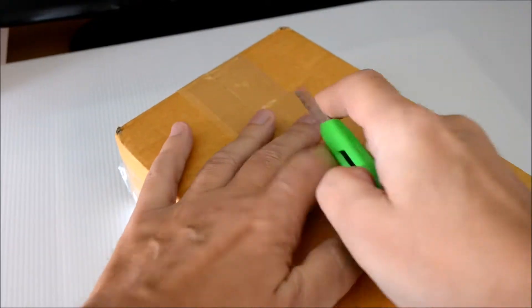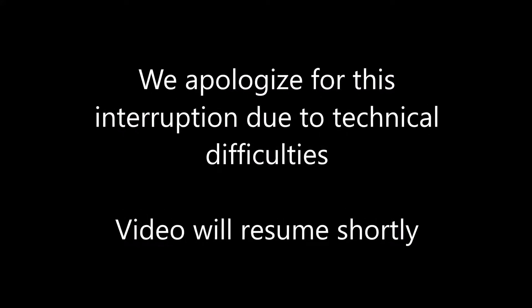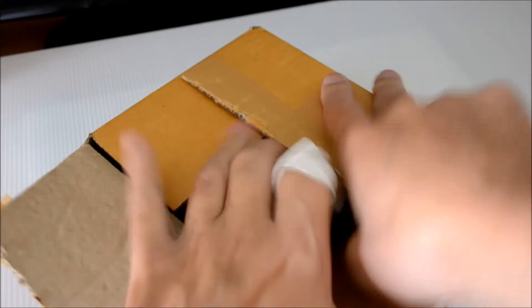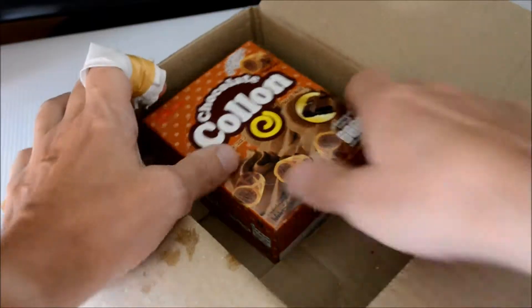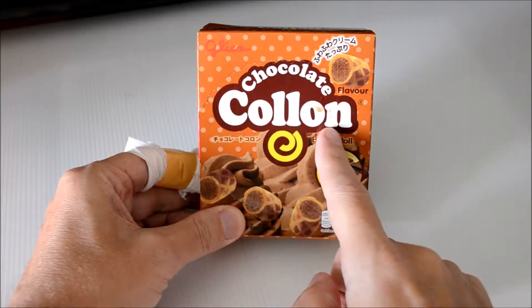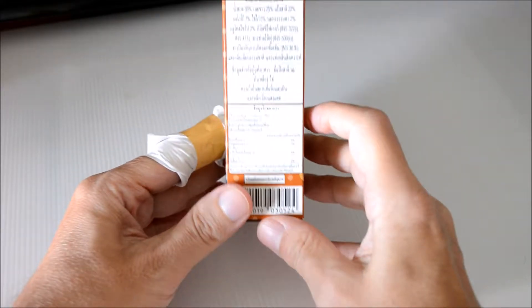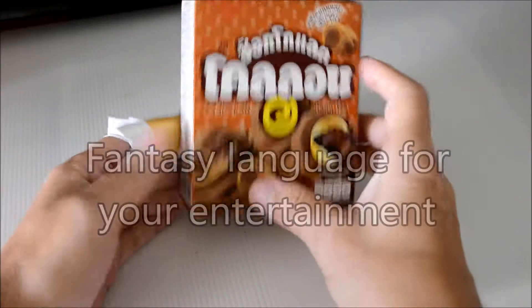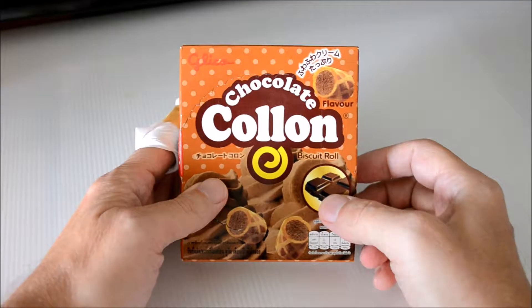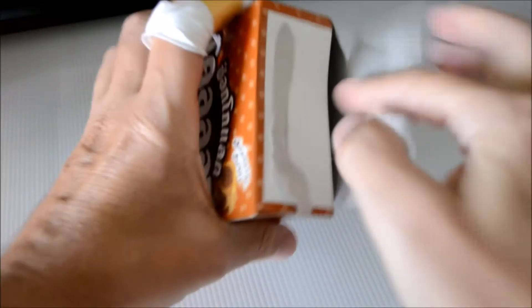Most ladies and some guys might be able to use their fingernails. Now let's get to it. And here we have it. The packaging of Kolon is a high quality cardboard box with vivid colors and beautiful illustrations. When we turn the box, you'll see on the back there is a lot of information regarding this product, as well as brief instructions. Should you need any more information, you may want to download the full instruction manual from the manufacturer's website. I'll put a link in the description below.